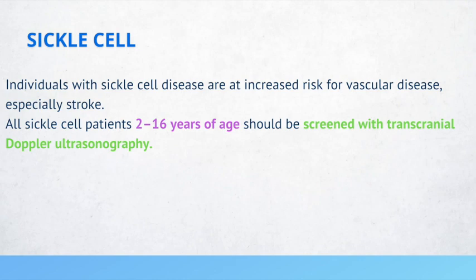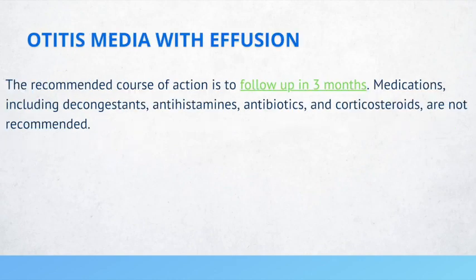The recommended course of action in patients with otitis media with effusion is to follow up in 3 months. Medications such as antihistamines, decongestants, antibiotics, and corticosteroids are not recommended.